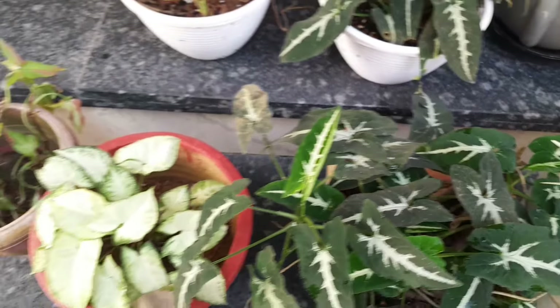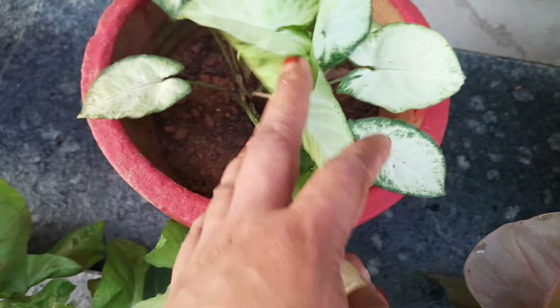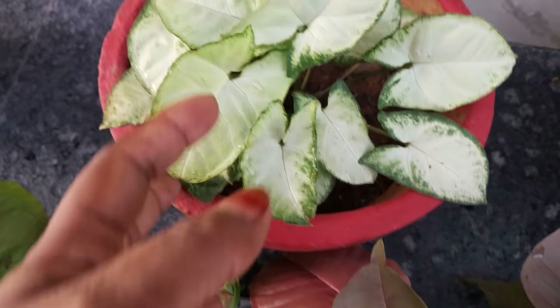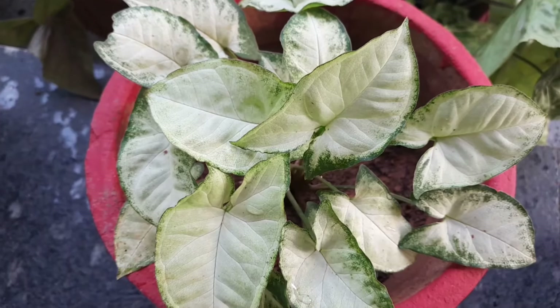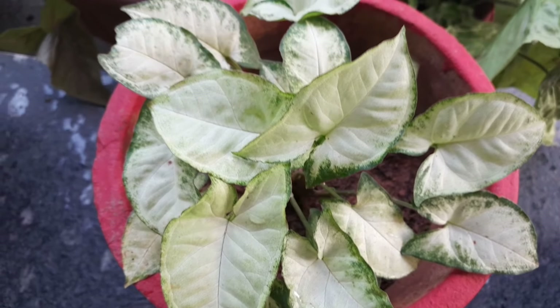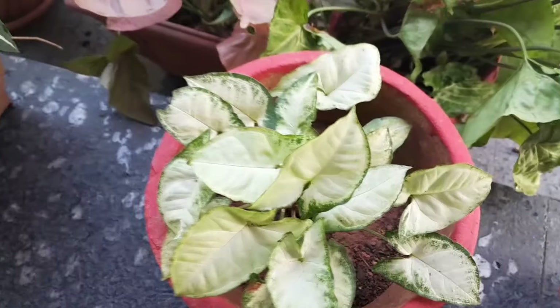I have seen this in my videos. I have seen this in common singonia. This is a miniature type of singonia. If you have a little bit of a bush, it will be a little bit of a bush.